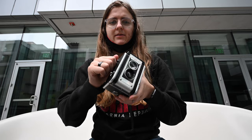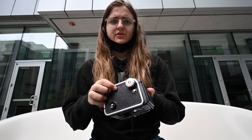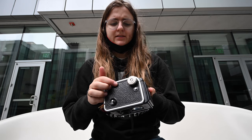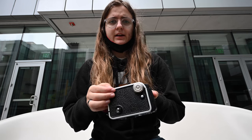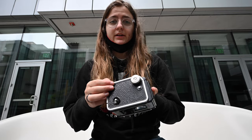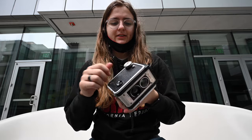The further I get into the roll, the harder it's becoming to advance the film — probably because I didn't do a good enough job of sanding down the film to make it fit better, because it is pretty snug right now. Luckily I only have two shots left, hopefully I'll be able to pull it off, because I didn't have tweezers or pliers or anything, so if this gets stuck I'm kind of screwed.